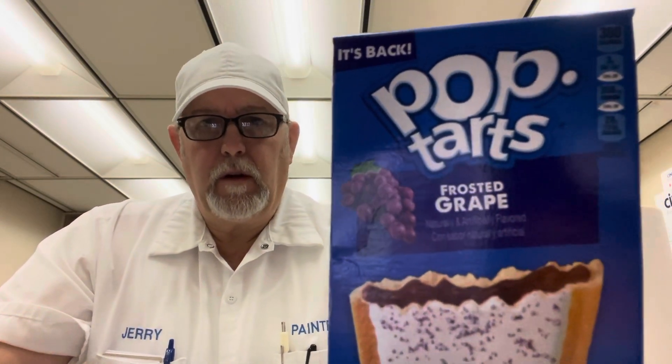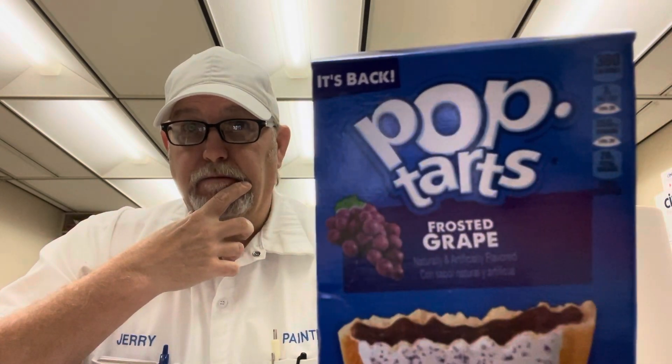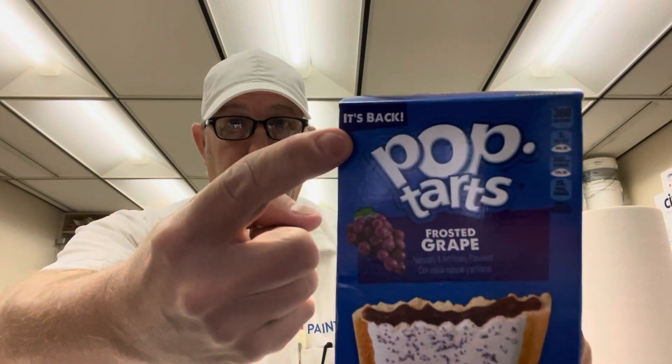Hello, I'm Jerry Ford. I'm going to review a Pop-Tarts flavor. I guess this has been gone a while and it's back.